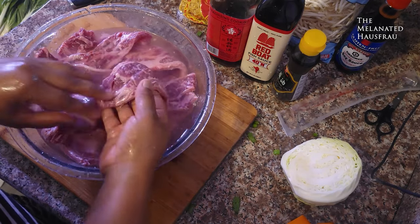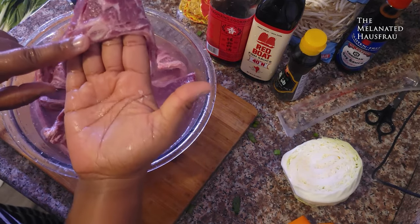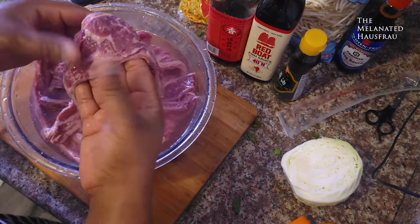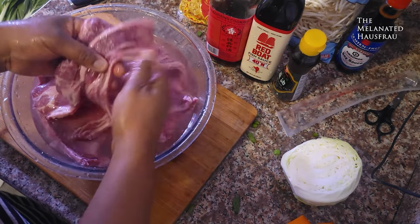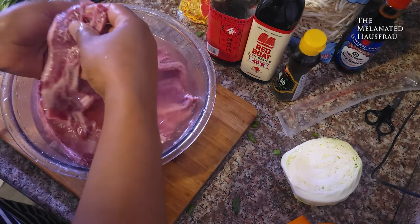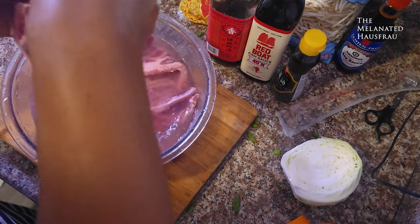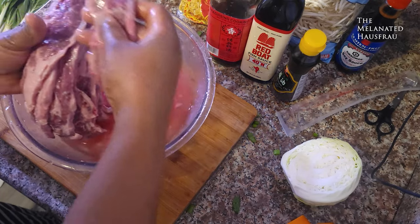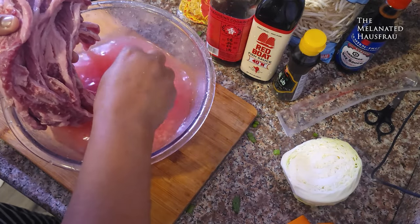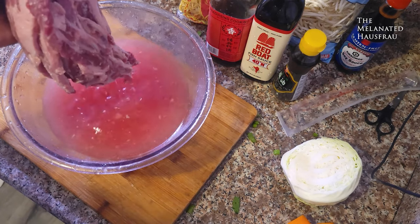The short ribs, when they're sliced, there's grit that comes from the bone — little gritty pieces all over them. It's really good to soak them, rinse them, and rub off any of that grit, because you'll taste it later. You'll get little itty-bitty bone fragments as you eat, so please soak them and rub them down.